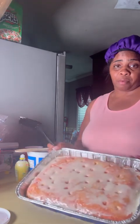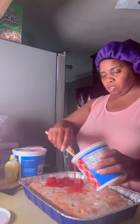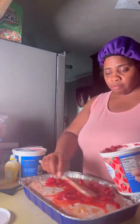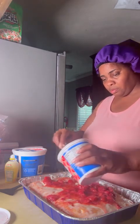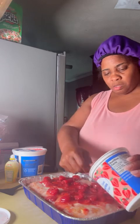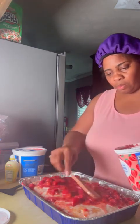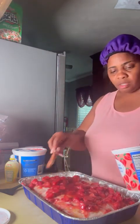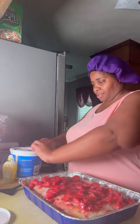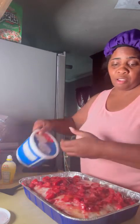Okay y'all, now it's done soaked all the way through. So now let's get to the good part — all we're gonna need is this right here. This is the strawberry, and I buy these frozen. Just gonna put this on top just like this — this is just my way how I do it, how I like it. Now you're gonna get you some Cool Whip.